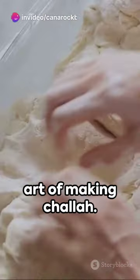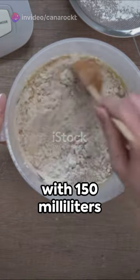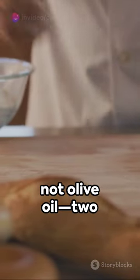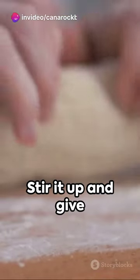Welcome to a Minute of Mastery. Today we're diving into the art of making challah. Begin by combining 360 grams of flour with 150 milliliters of water, 40 grams of white sugar, 28 grams of oil — make sure it's not olive oil — two teaspoons of dry yeast, and a teaspoon of salt in a bowl.